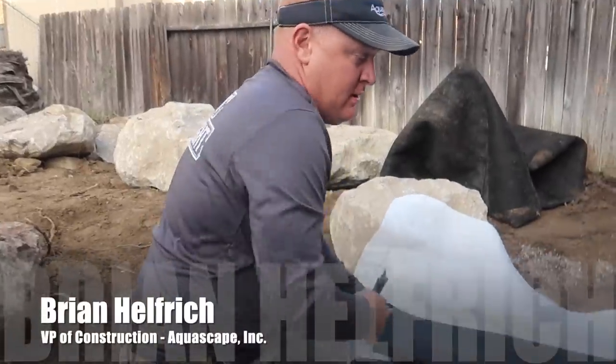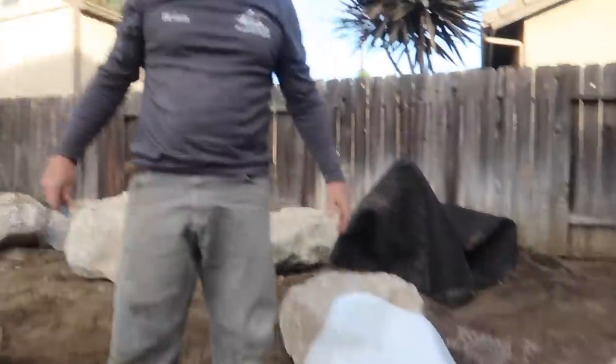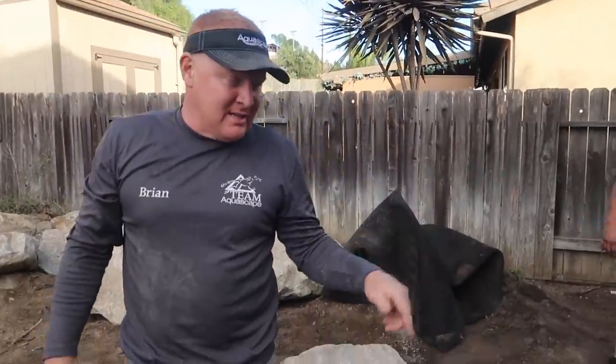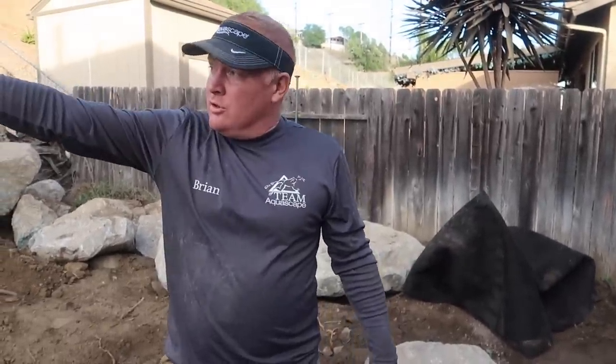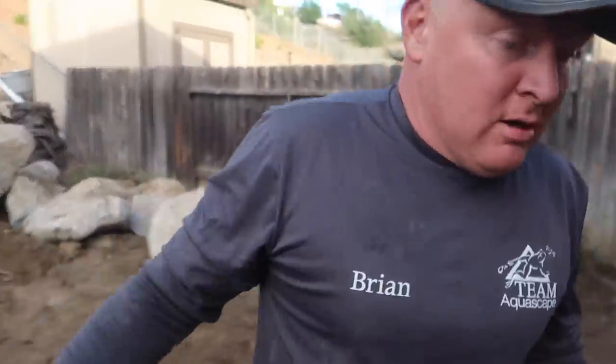Brian, why don't you let the folks out there know kind of where we're at on the project here and why you are unrolling this roll liner. So this is a 20 by 50. We sized this not only to be big enough for our wetland filter over here. We want to use 20 by 30 of it for that section. We're going to use the other 20 by 20 over here. I'll show you why we're using such a big liner.